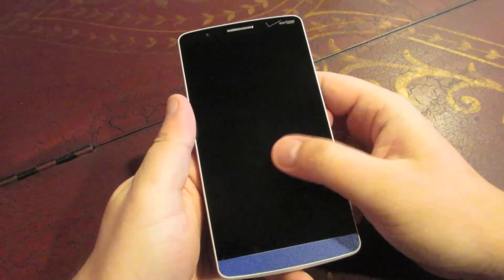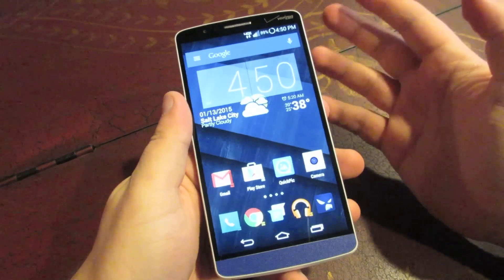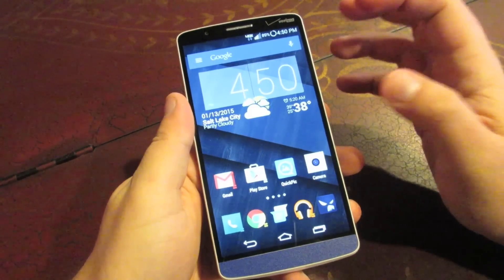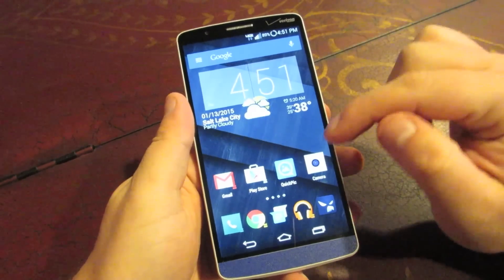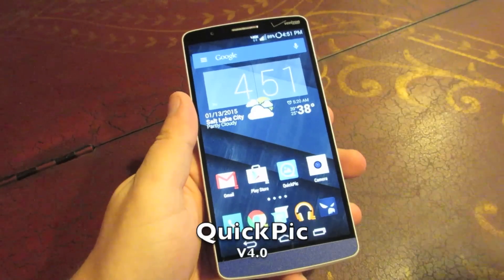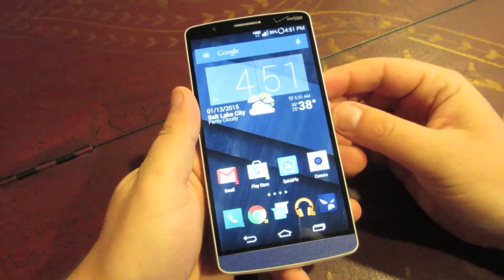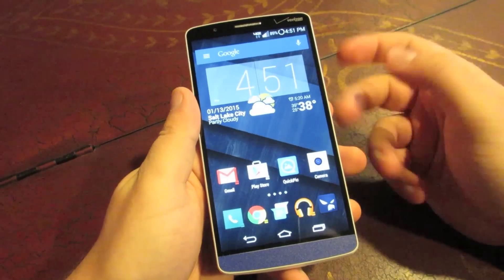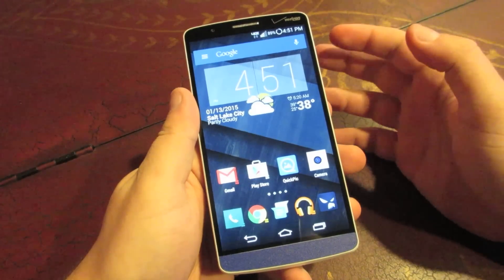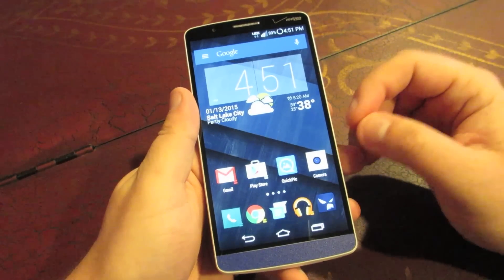Let's jump right into it. Today the app I wanted to do for you isn't necessarily the sexiest pick for an app, but I want to do a review on a gallery app. And that app is called Quick Pick. The reason I want to do a review on a gallery app is because I just don't like the gallery apps in most phones that come stock — whether it's Samsung or HTC or LG.